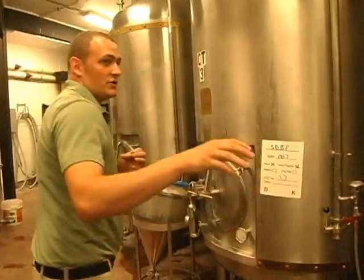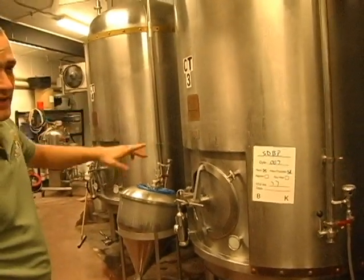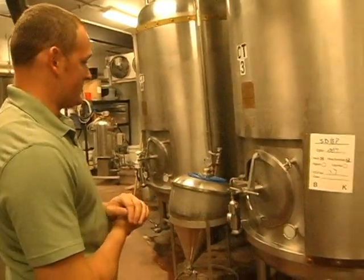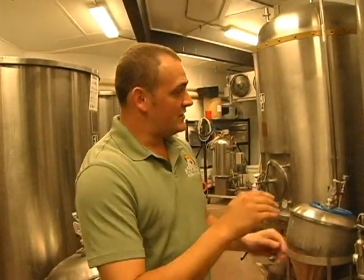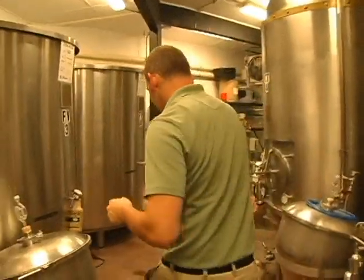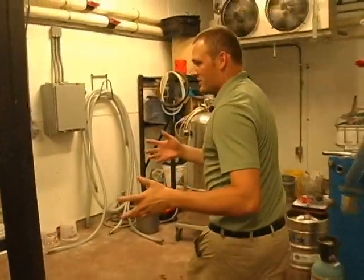From there it gets moved to one of these. These two on the left are 20 barrel CTs. The two on the right are 40 barrel CTs. For one day they'll sit and allow some of the sediment to go down to the bottom, which helps the filtration process down the road. After that it gets moved to another CT for carbonation. There's one more big toy you guys should see, which is kind of a secret to the whole operation.